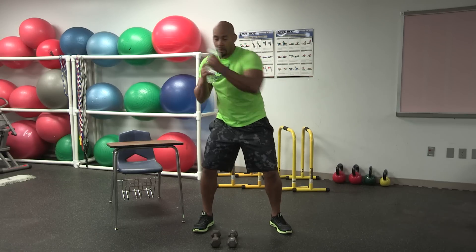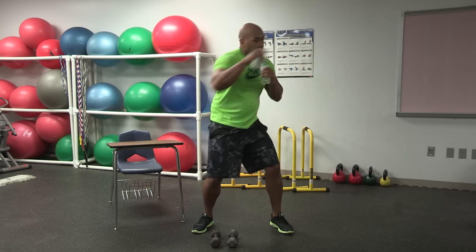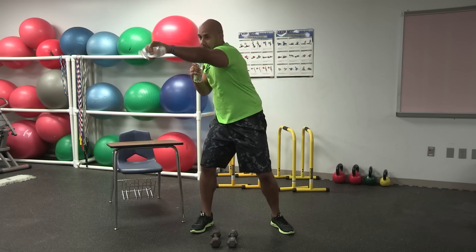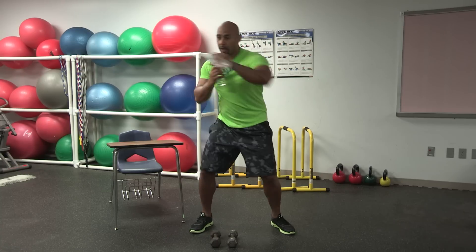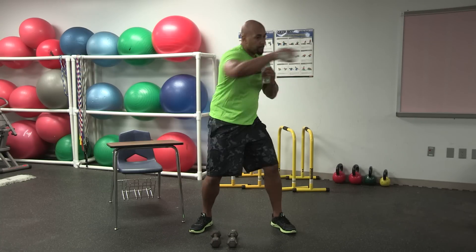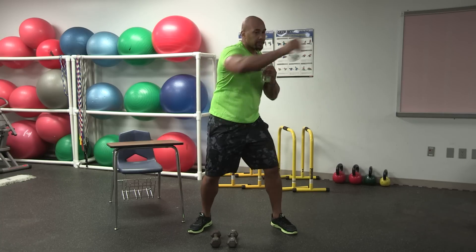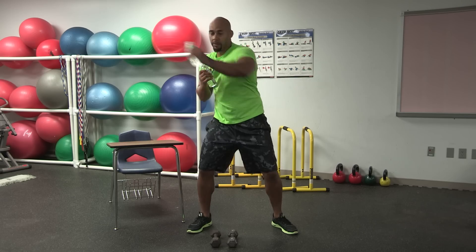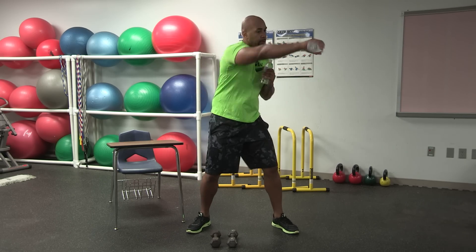Punching. Make sure you have good rotation and strike on each punch — rotate and strike. As you go, you can progress and speed them up, but make sure you keep the knees soft and get big rotation. Speed them up even more. We got about three seconds — three, two, and one.